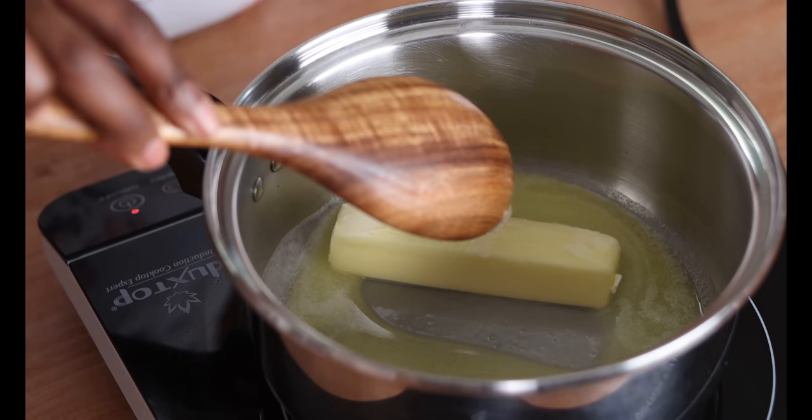Have you ever smelled slow-melting butter? It smells so good. Alright, my butter has melted, so now I'm going to add my sugar and spices to this mixture.